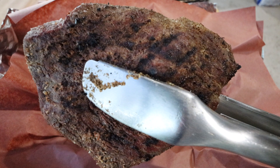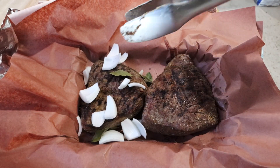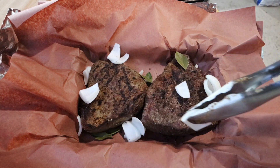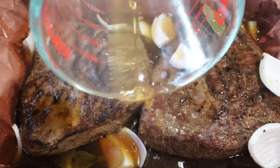Now once you're done marking your picanha roast, it's time to get them into that foil and paper wrap. This is when you're also going to add your bay leaves and your onion. And then on top of that, we're going to put our beef broth. I want to add hot beef broth to this packet and not have the grill do all the work of getting this up to temperature.